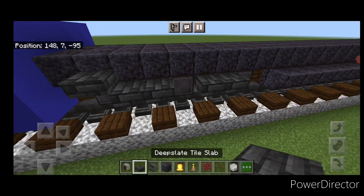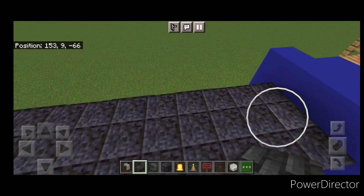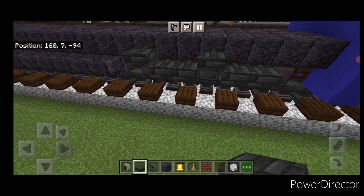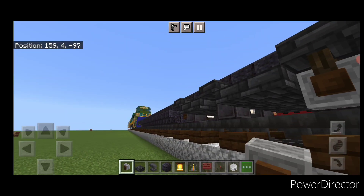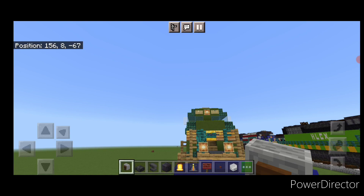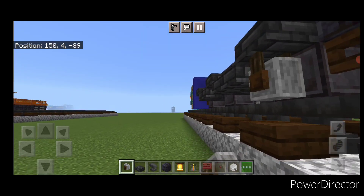Come to the sides of the truck. Everywhere there's a wheel, put a deep slate tile slab above each wheel — same thing on each side. Then come underneath and put an upside down grindstone in front of each of the three wheels on each side. Do all four corners the same way.